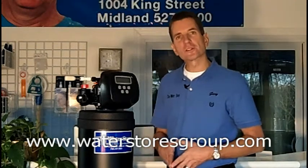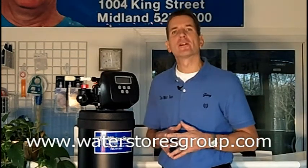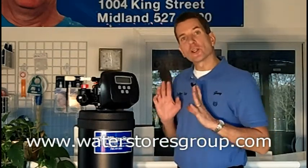Hi, I'm Gary Boitler for the Water Stores Group, and I own the Water Store in Midland, Ontario. Today we're talking about getting rid of that awful sulfur smell in your water. The latest technology for that is the FOC sulfur filter, and that's what this is right here.